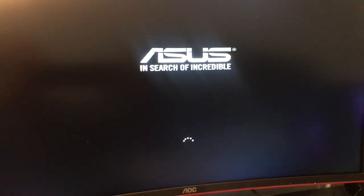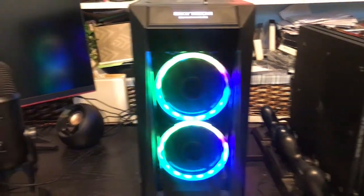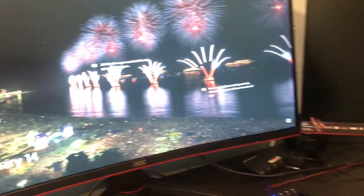We're good to go. Now I have to make sure I have a hardline connection into my computer instead of wireless, since I removed the wireless card. But we're good to go.